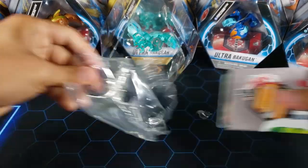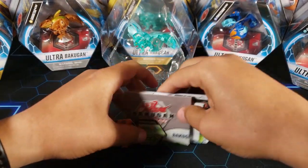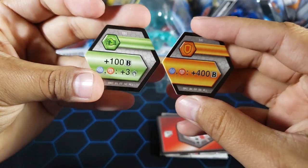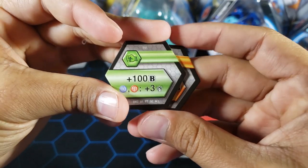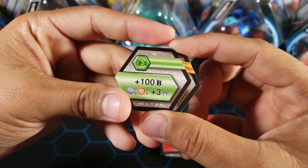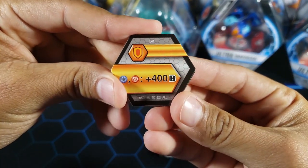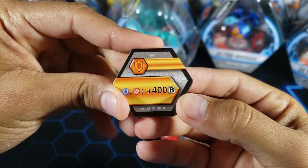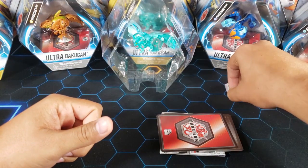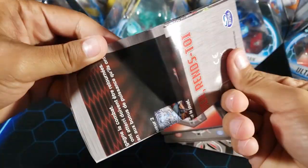Alright, let's see what we have in here. So we got two cores. We've got a shield and a green fist. Green fist: plus 100 B. And then Aquos and pirates get plus three attack — this is not an Aquos or pirates Bakugan, so I don't know why this core is in here. And then again, Aquos and pirates get plus 400 B for the shield. We got a how-to-play guide here.